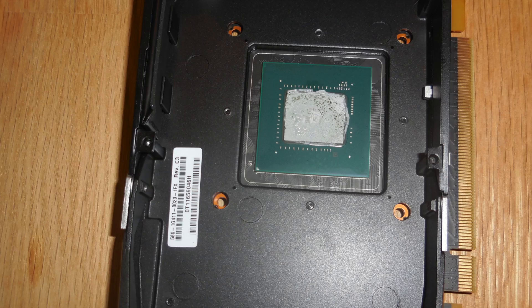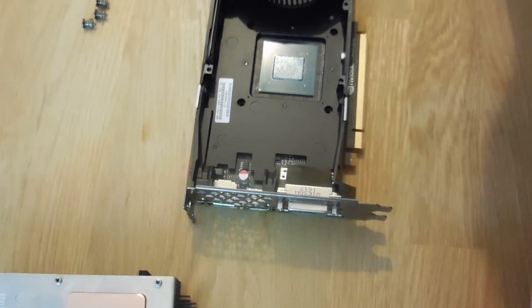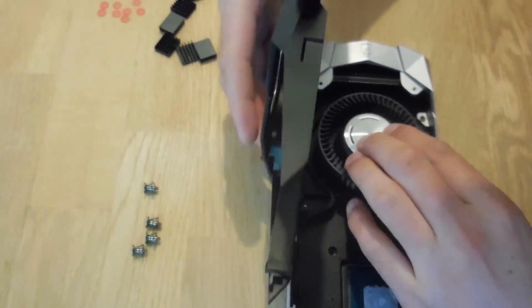The heatsink is now easily removed. This has also removed the fan cover.